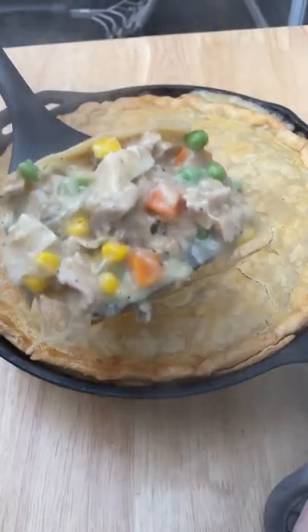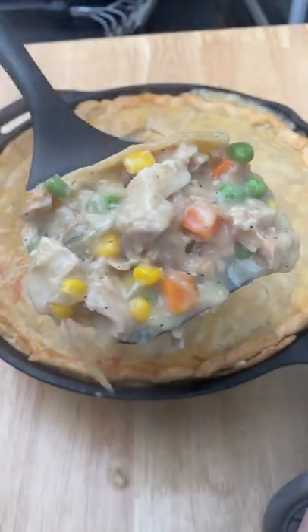Snow in Georgia and leftover chicken in a sick house calls for chicken pot pie. Here's my recipe.